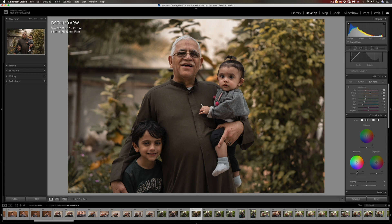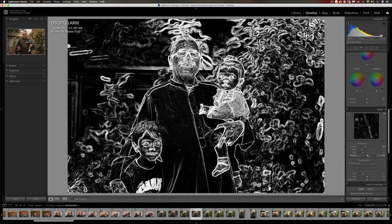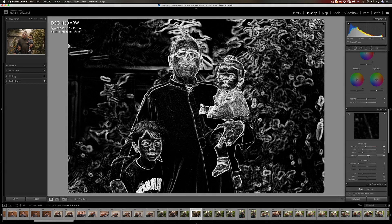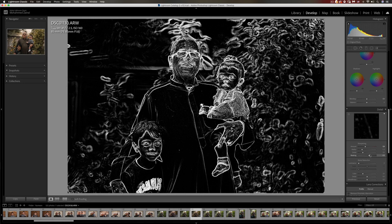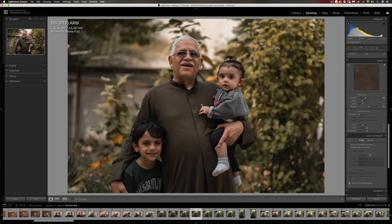You can add a bit of color grading if you feel like it, but I'm going to skip that for now. Let's move to sharpening — it looks okay. I usually bump this up and start masking. If you hold the Option key on your keyboard and drag the slider, you'll see where things get sharpened — the whites will be sharpened and the blacks will be ignored. Somewhere around here is usually good for me.